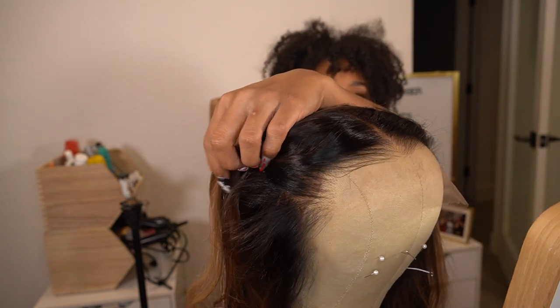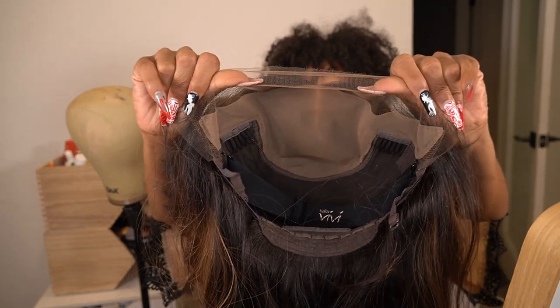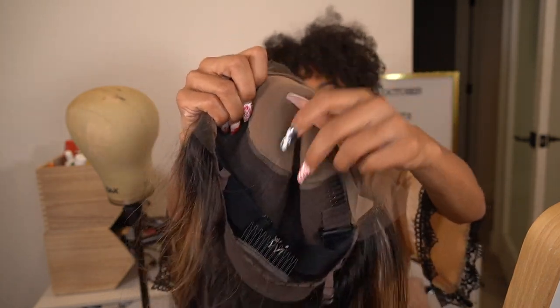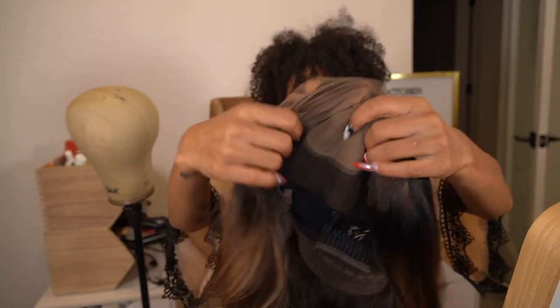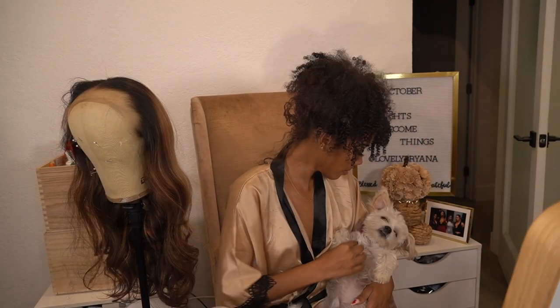I'm showing you guys the inside — it is a 13 by 6, so that's 13 inches from side to side and then six inches going all the way back. It also has the fake scalp in here; if you don't like it you can remove it. And it has the piano key on the side where you can adjust where you put your elastic band.